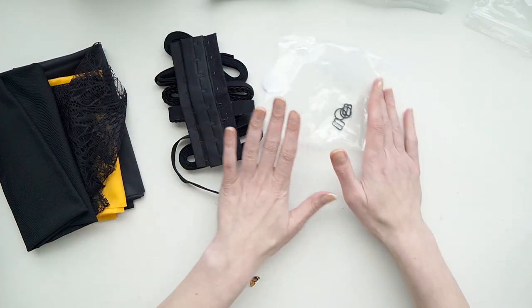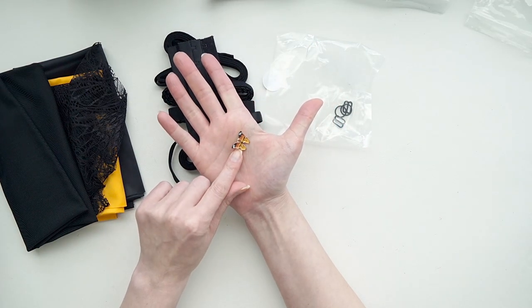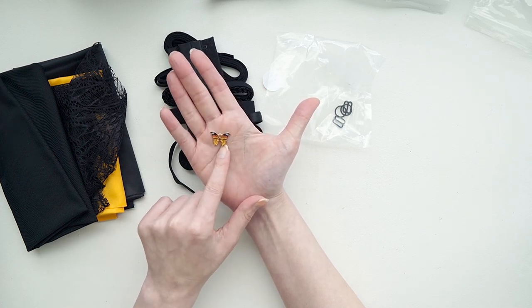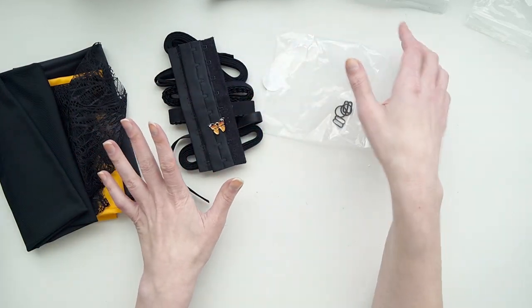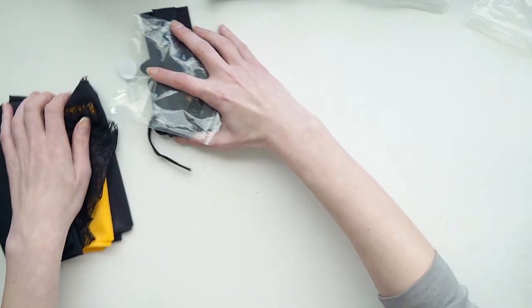Every person who orders the Monarch kit also gets this really pretty Monarch charm to pull in those colors — I thought that was really pretty. That's enough of me talking; let's go over and look at the bra I've made with this kit because I was really, really inspired by it.